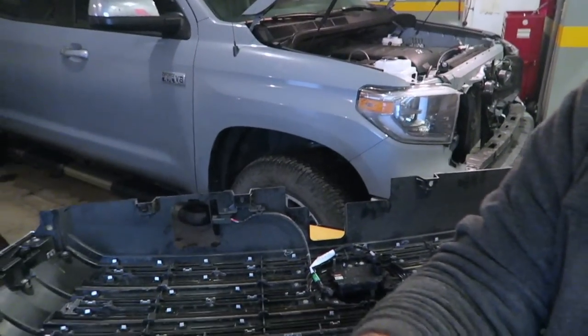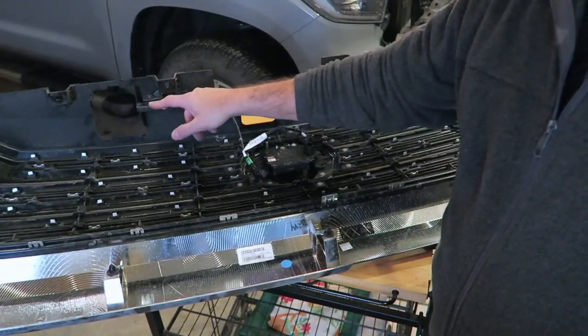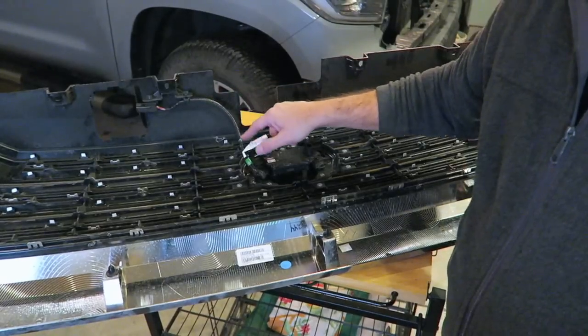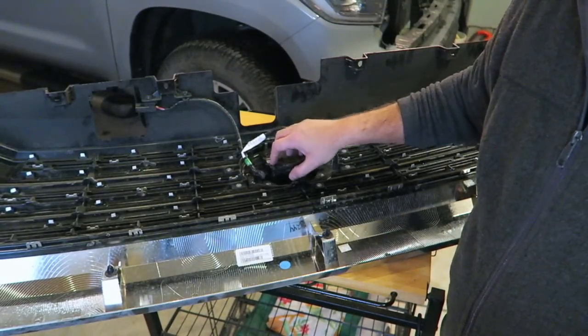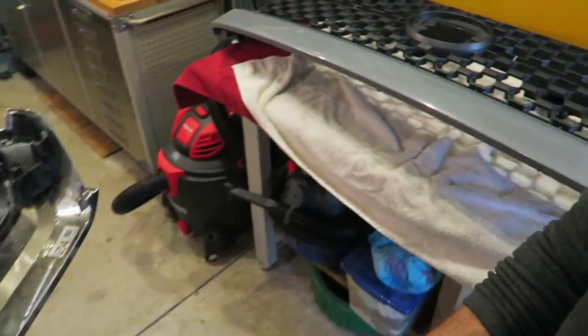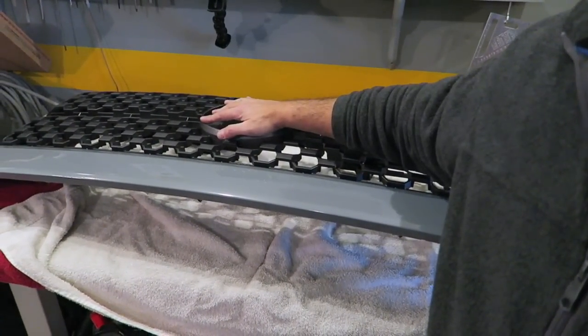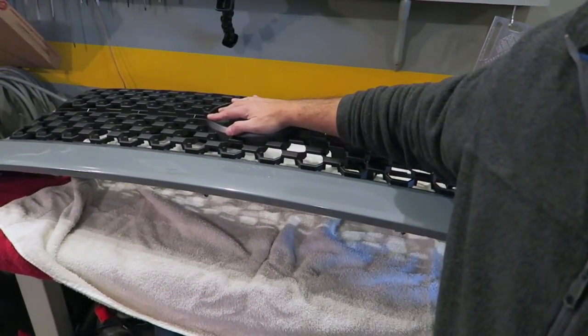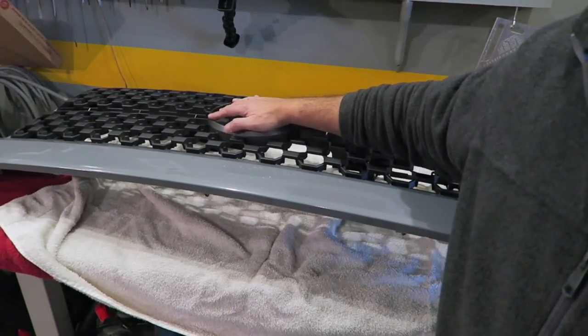Thought I'd stop in midstream and show you the sensor from the old grill. There's one plug-in here for the sensor and another wire running up to a second plug-in up top, so there are two plug-ins on this thing. You have to remove all of this stuff and then put it over into the new grill. I'm not quite sure how it comes out yet — I believe it's just tabs, since I didn't see any screws.